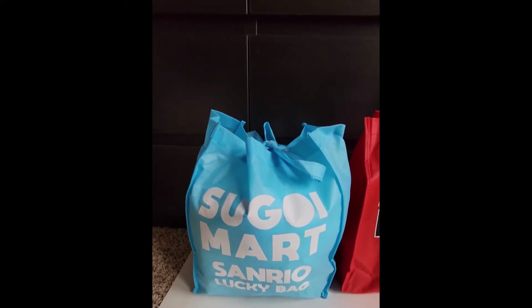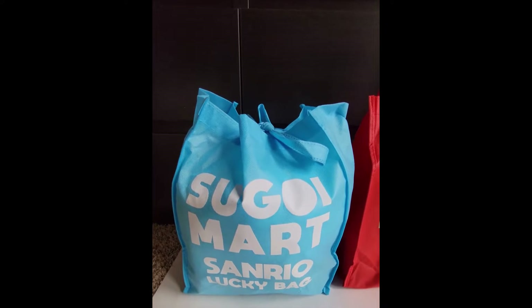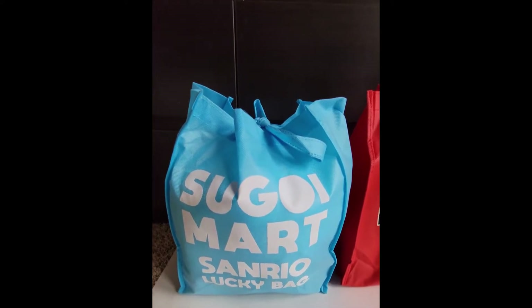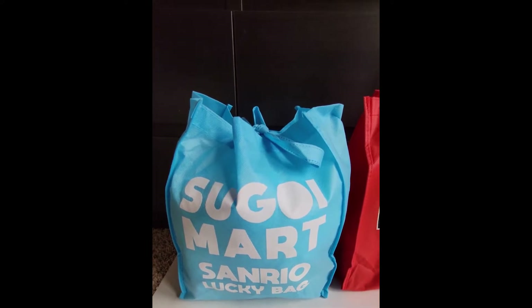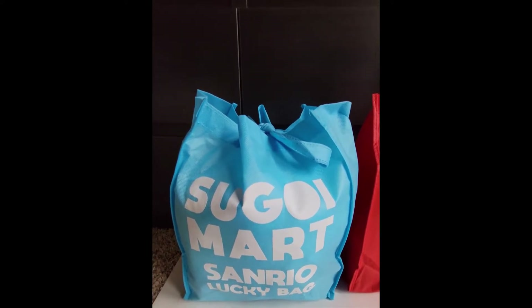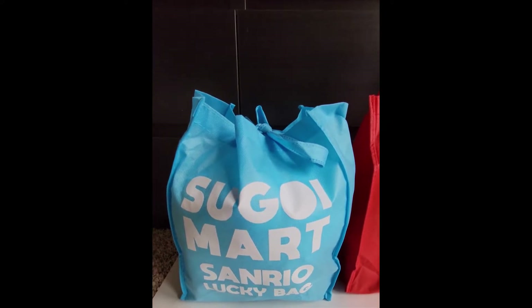I paid $50 US dollars for this bag and they claim that there's over a hundred dollars worth of product in here. I'm not going to be able to figure out the pricing since everything is in Japanese, but let's just see what's in there and if I think it was worth the 50 bucks. Let's go.